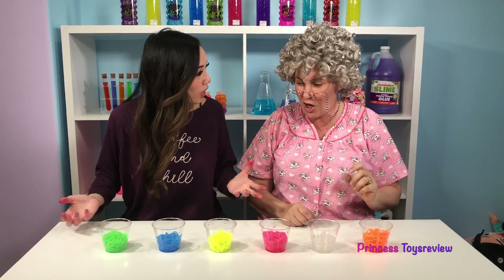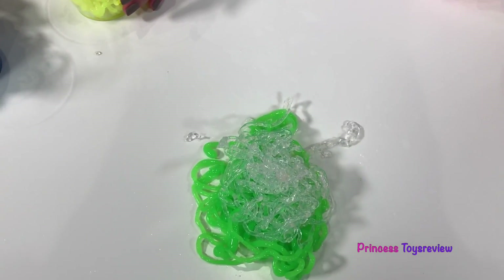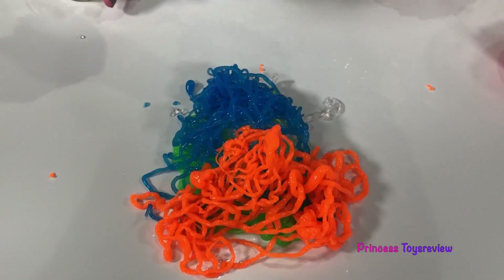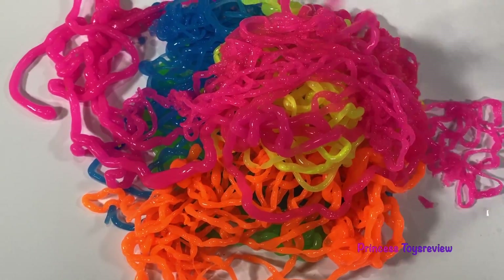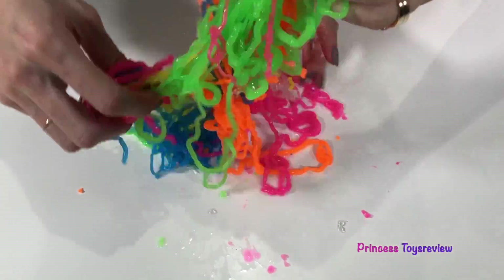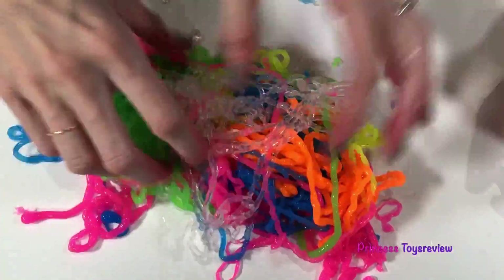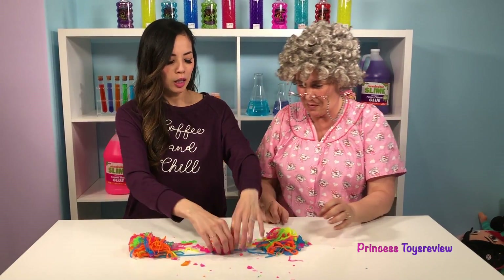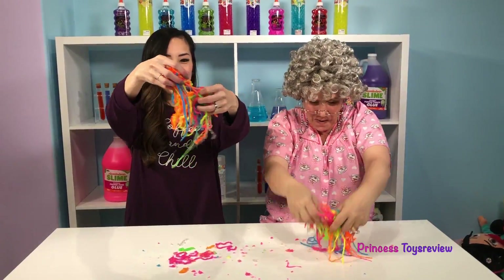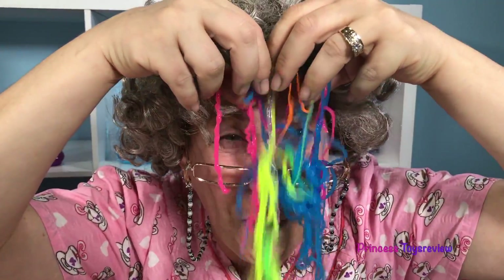What can we do now? I think we should make a giant string slime — we should mix it all together! Let's put the green, and the clear, the blue, and the orange, the yellow, and the pink! Let's mix! That's gonna be an awesome mixture! It's super colorful — it's like a neon rainbow! It's like tie dye! Mix, mix, mix!